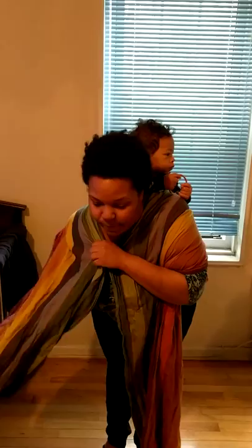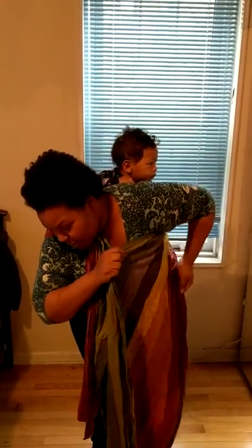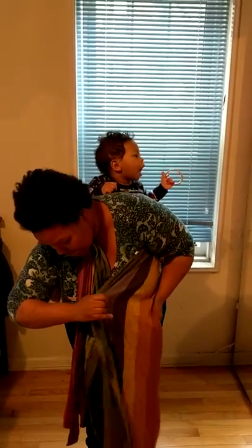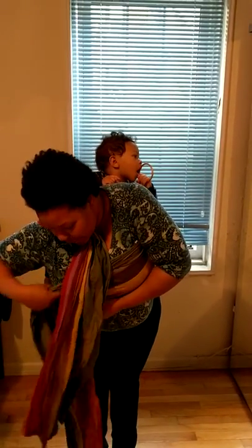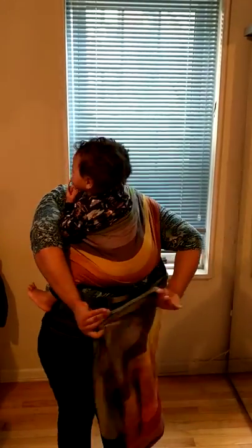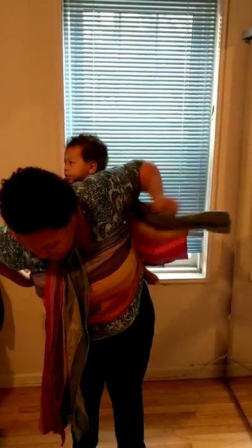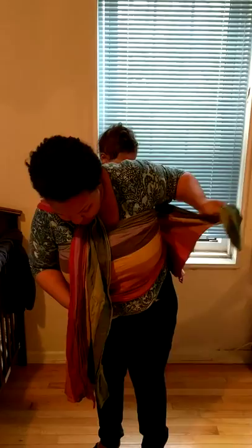Your seat wants to be knee-to-knee on the baby. With my short tail, I'm just going to take it and hold it under my neck. My long tail is going to come under my arm. I'm going to tighten it up and pass it across my chest and over the baby.